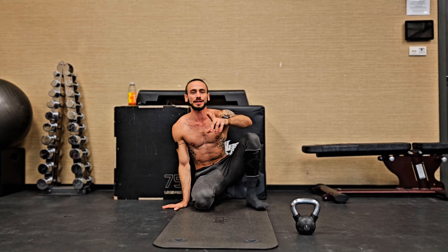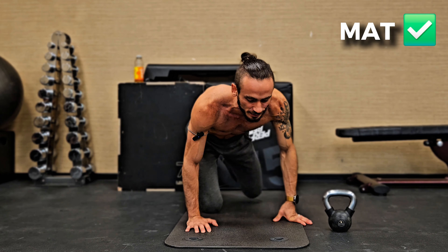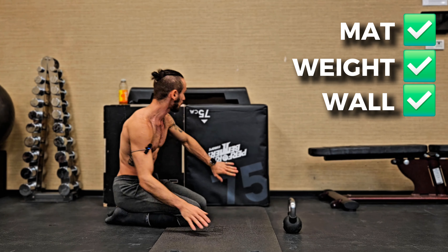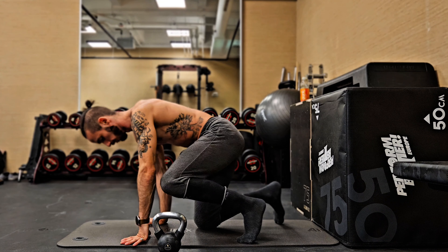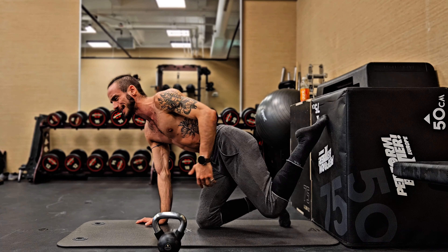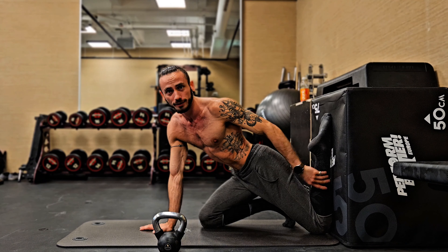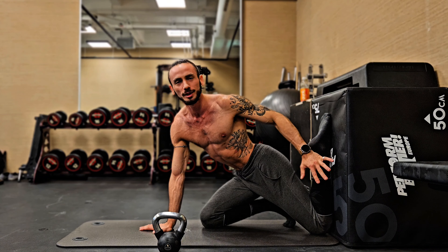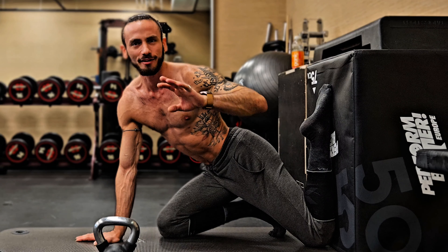Starting out, we will get ourselves some kind of mat or anything that is soft enough so you can put your knees on. We're gonna get ourselves a light weight and we're gonna need to work as closely to a wall as possible. To get into the right position for the couch stretch, we're gonna move backwards starting with the left side. We're gonna push our lower leg all the way against the wall behind us — a softer surface is recommended but a wall will suffice. Push back as much as you can.